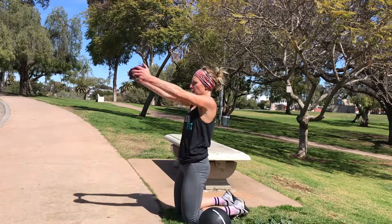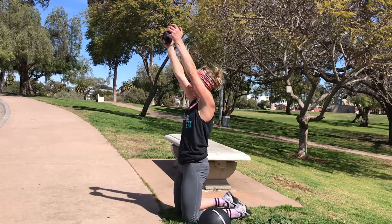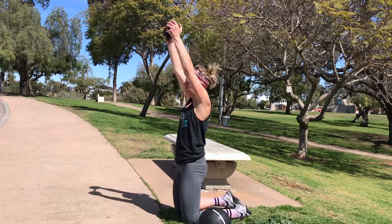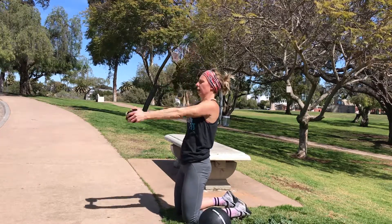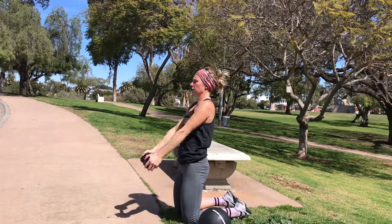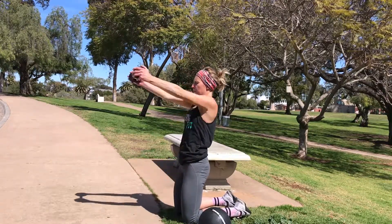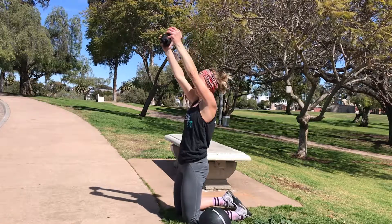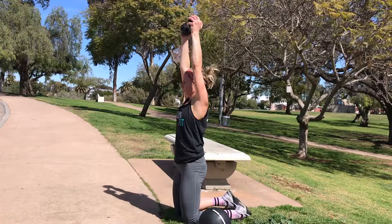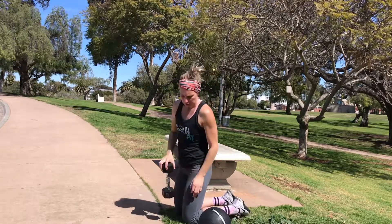Go. Slow and controlled on the way back down. Control up and down. Make sure those biceps finish up by your ears. Keeping those abs tight. Using that breath. Rest. No swinging.